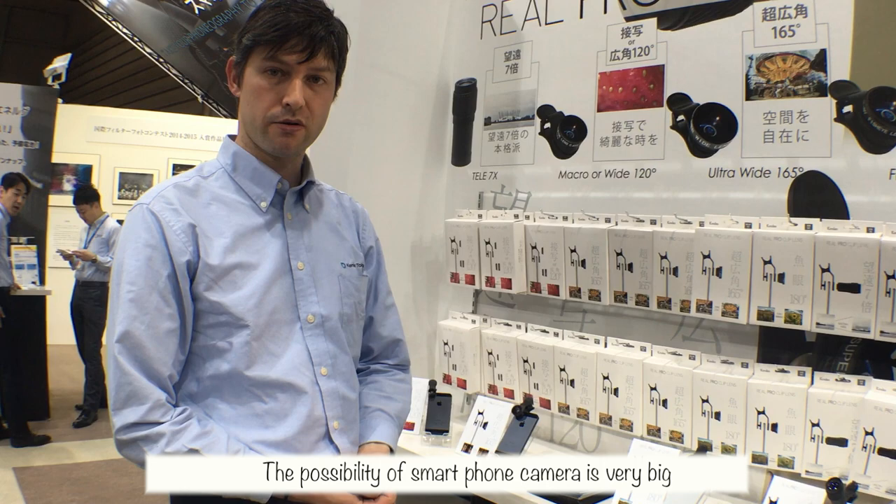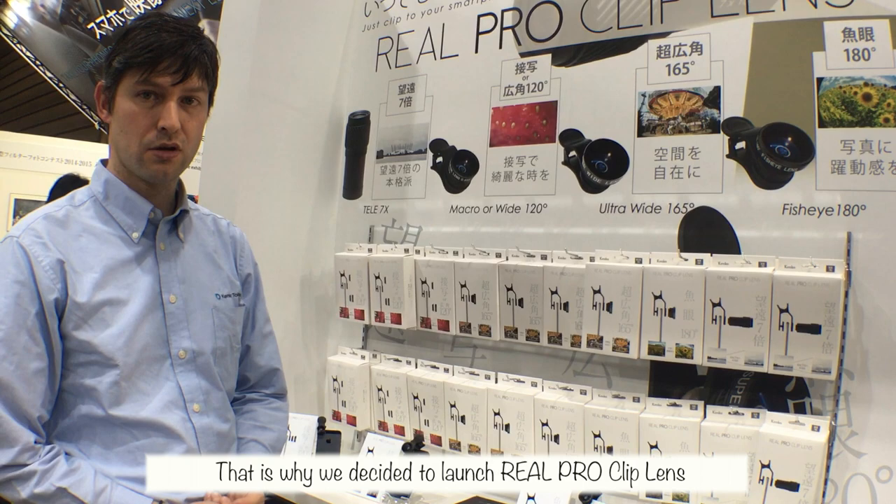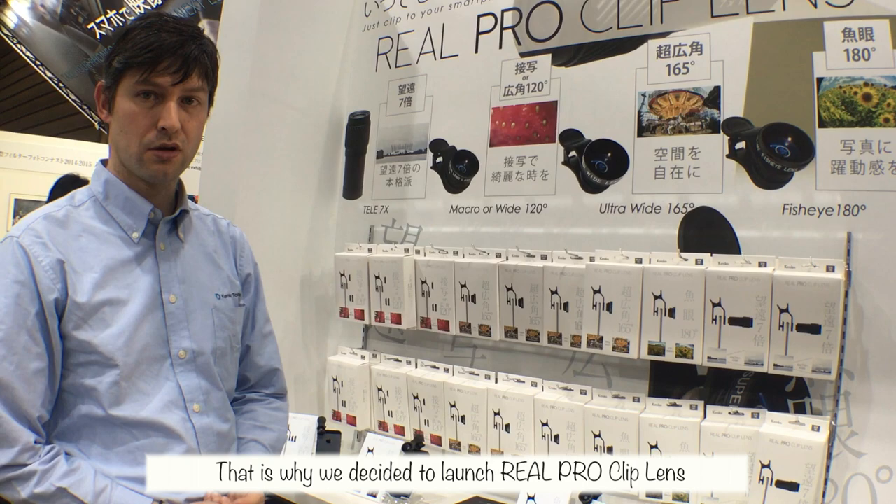The possibility of smartphone cameras is very big. That's why we decided to launch Real Pro Clip Lens — we want users to shoot more interesting and brilliant pictures. That will be great.